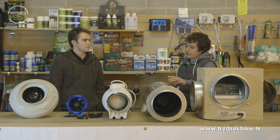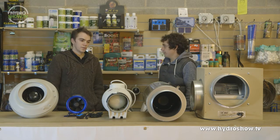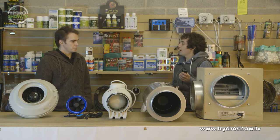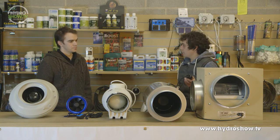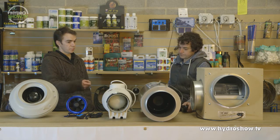We come back to pricing — are these a lot more expensive than your average RVK fan? Yeah, you're going to be looking at at least double the price. What I did notice is it has a speed controller with it. So you've got three speeds — in the winter months, you can lower it down so you're not making your grow room too cold. In the summer months, you can make the fan run a lot quicker, moving more air. It's a lot easier to do that with the controller than having to rewire the fan.